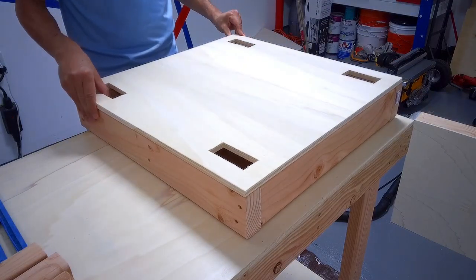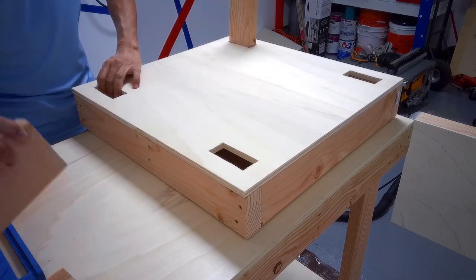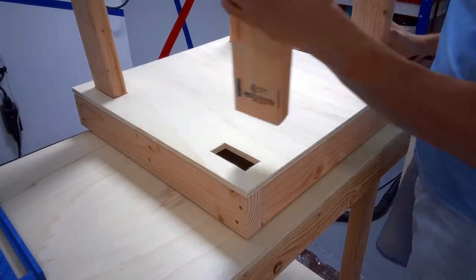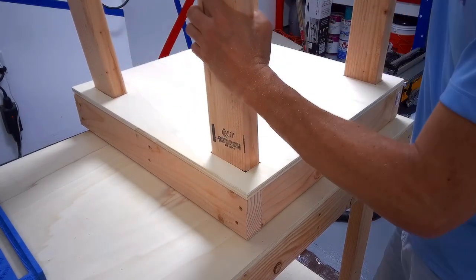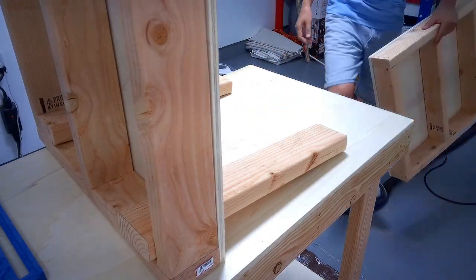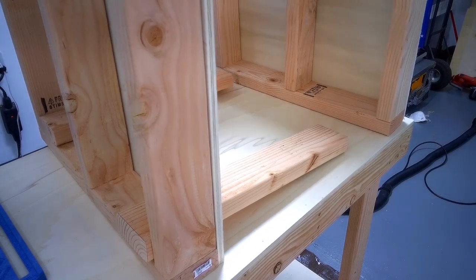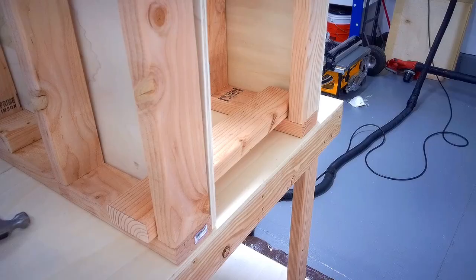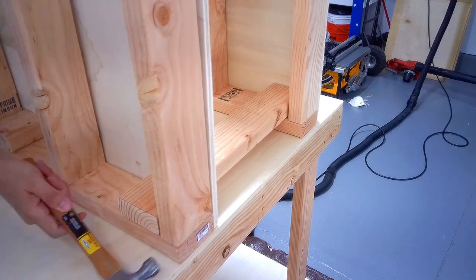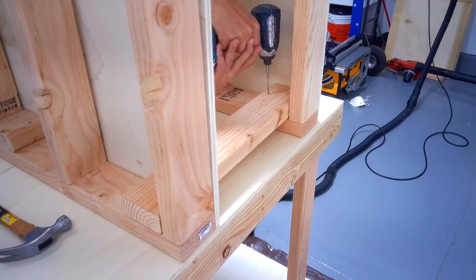I placed the board on the bottom frame and then inserted the two-by-fours. Then I laid the base on the side and added the top frame. I got smart this time and used a hammer to tap it in place. And used screws to secure the legs.